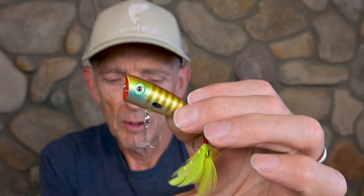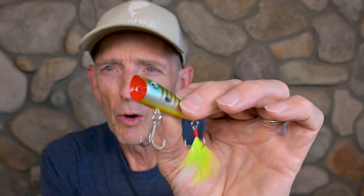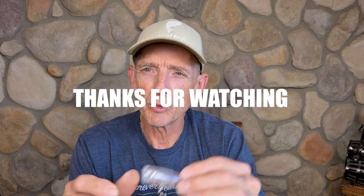Don't forget you can also walk the Rico — it takes a little practice, but you can really walk them in place. I hope you guys get out there and use these baits and catch a lot of fish with them.